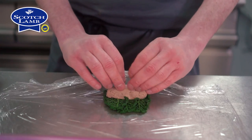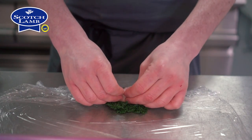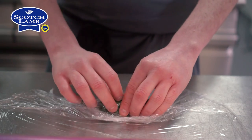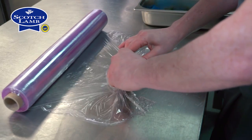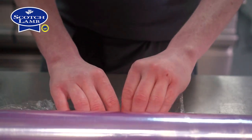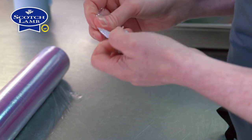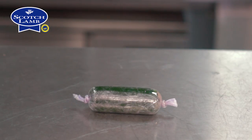For the cannelloni of lamb shoulder, in advance I've cooked the lamb shoulder, broke it down and added some seasonings as you'll see on the recipe. I'm going to blanch Cavolo Nero, put it onto cling film with some rapeseed oil and a little bit of seasoning, then roll the cannelloni, tie both ends and heat it up in boiling water for three minutes.